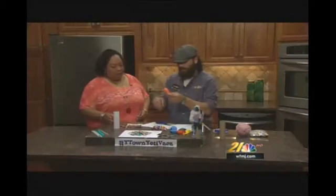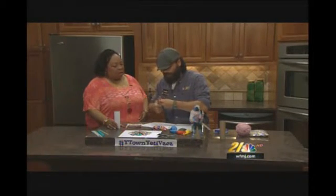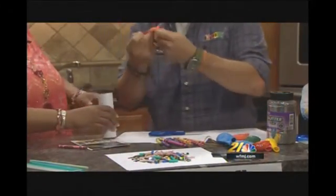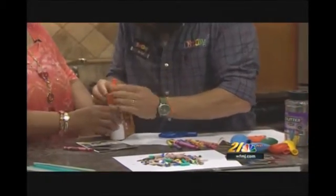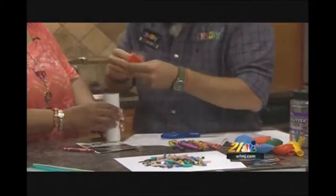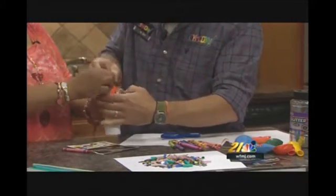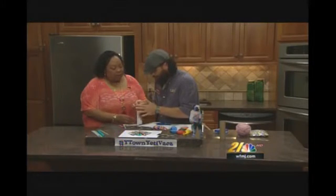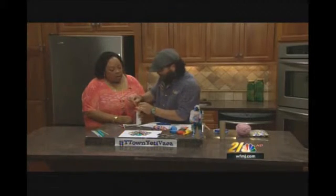We're going to take the balloon that we have here and cut the top off this balloon, just like that. Then we're going to take this balloon with both fingers and put it over one end of our paper towel roll. It's nice to have a teammate with you to be able to do this. This is the hardest part for the kids — tying this balloon up. So once you get this tied off...